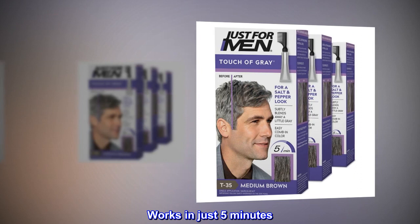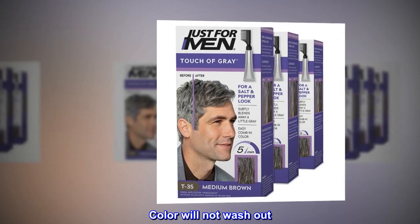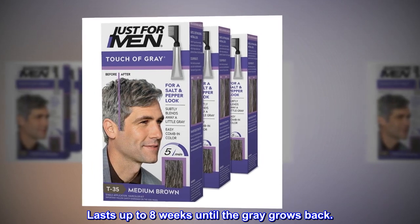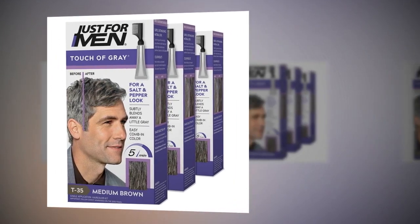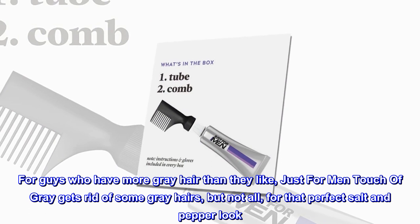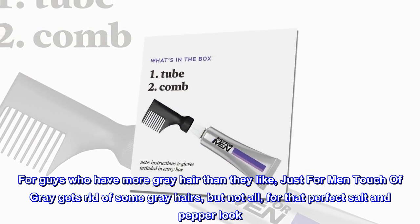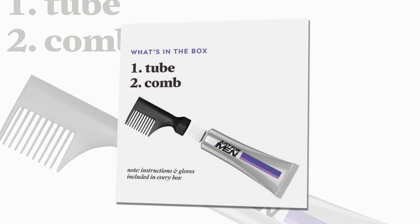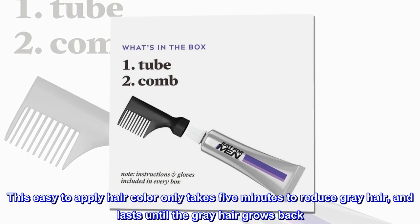Works in just five minutes. Color will not wash out — lasts up to eight weeks until the gray grows back. For guys who have more gray hair than they like, Just For Men Touch of Gray gets rid of some gray hairs but not all, for that perfect salt and pepper look.